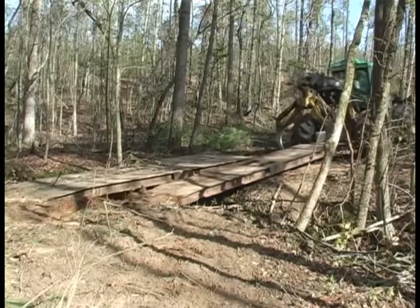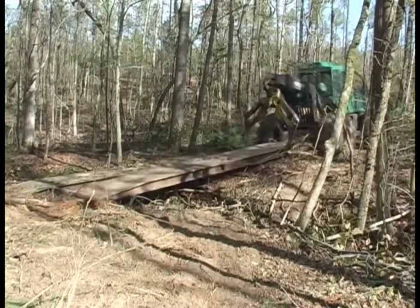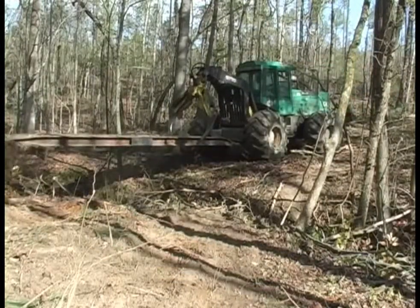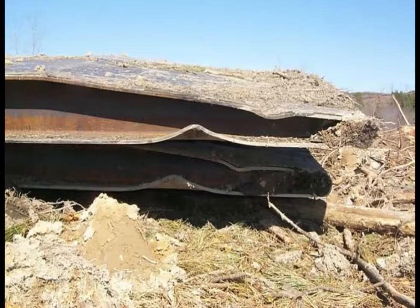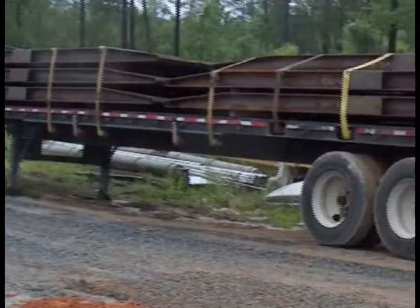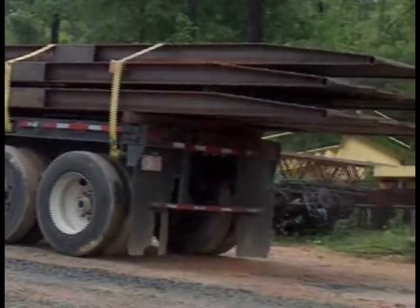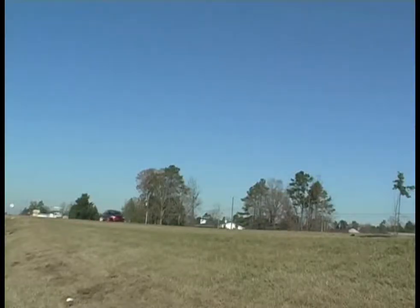Once you're completely finished and ready to move off the tract, simply pull up the bridge mats in the reverse order of how they were put down. After bringing the bridge mats out of the woods, clean any debris or dirt still on the mats, then closely examine them to make sure they are in good condition and structurally sound. Cleaning them off and inspecting them before hauling them over the public roads will help ensure safety on the road and prevent any debris from blowing or falling onto the road's surface.